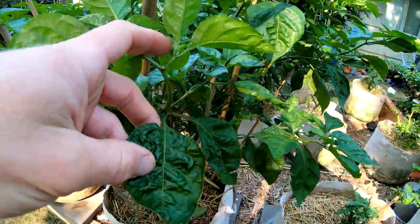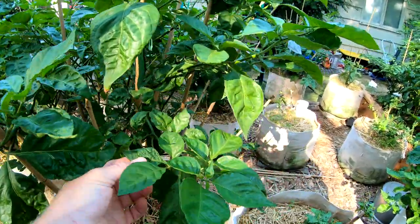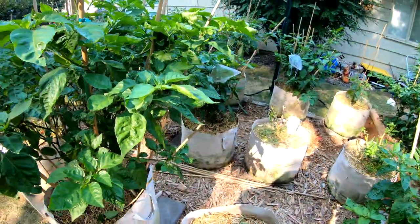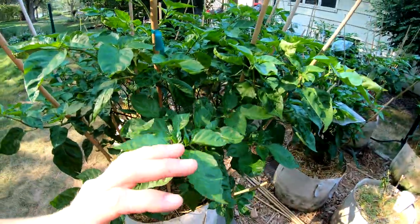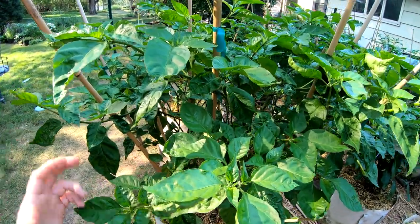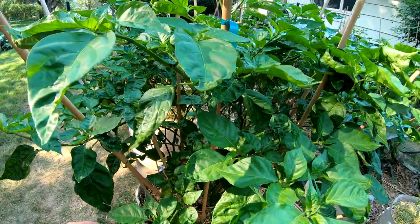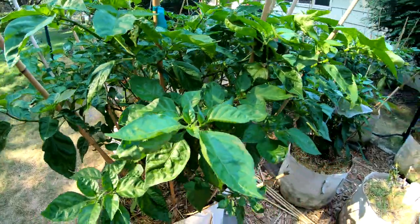Make mistakes, learn from them, and hopefully have a better year next year. But there's my TS Maruga Yellow times Yellow Brain Strain. I think this is going to be the only one that I'm going to overwinter, just because I love this plant so much and it gets so large so fast.